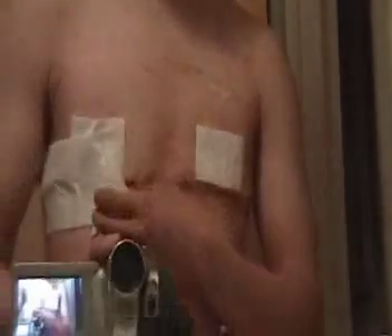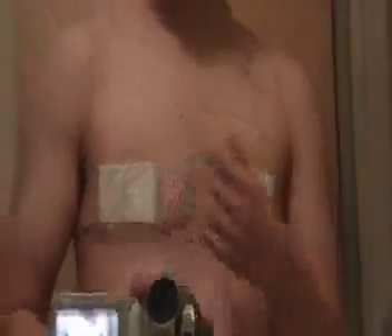And here's the left side. And here's the nipple. And cover it up.